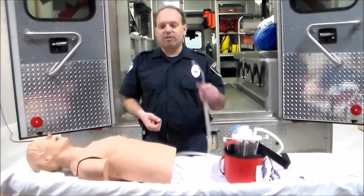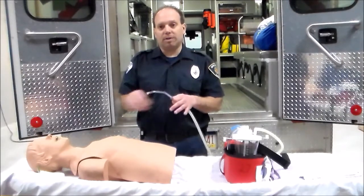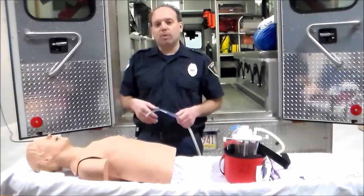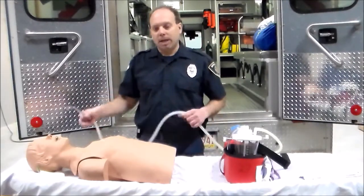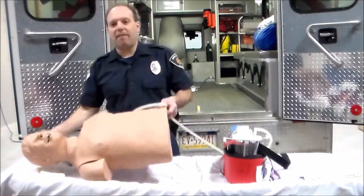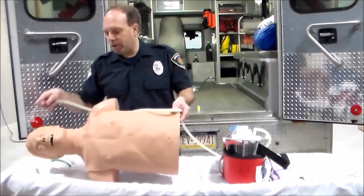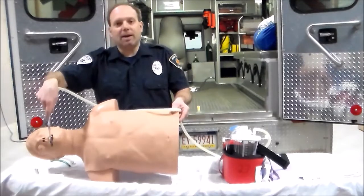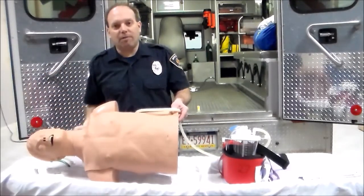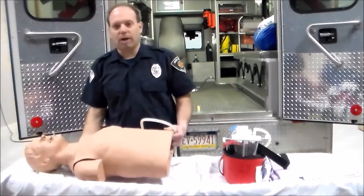There are times to break the rules. We need to suction for as long as it takes to get the airway clear. One of the best things we can do while suctioning is to turn the patient on their side. With them on their side, we support the airway, come in, and suction. Gravity will help us out and we'll be able to suction our patients a whole lot better.